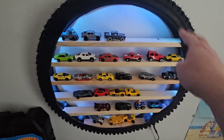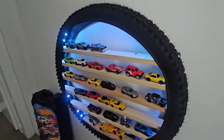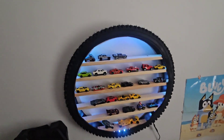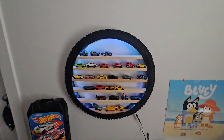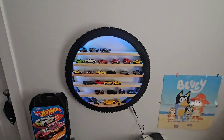Up here I just used three zip ties that you don't even notice are there, just to hold the top portion on. My son absolutely loves this thing — he is two and a half years old and he thinks it is the coolest thing since sliced bread. He absolutely loves it and it's super easy to do.